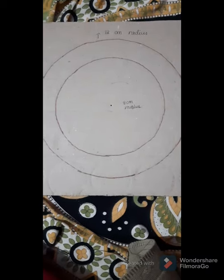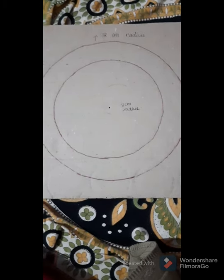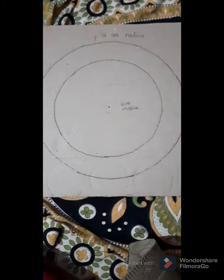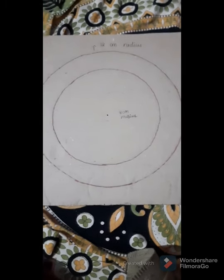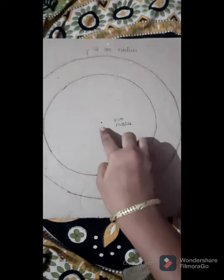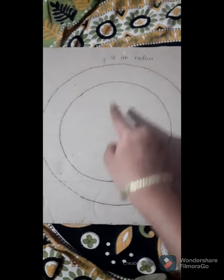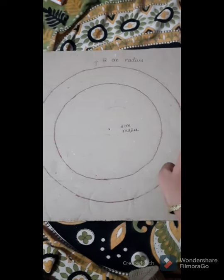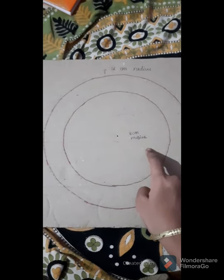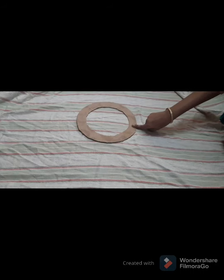Hey guys, welcome to my channel Bliss Works. Today we are going to see an interesting craft with cardboard and newspapers. For this, take a cardboard and draw a circle with a radius of 8 centimeters for the smaller circle and 12 centimeters radius for the bigger circle, then cut it out.